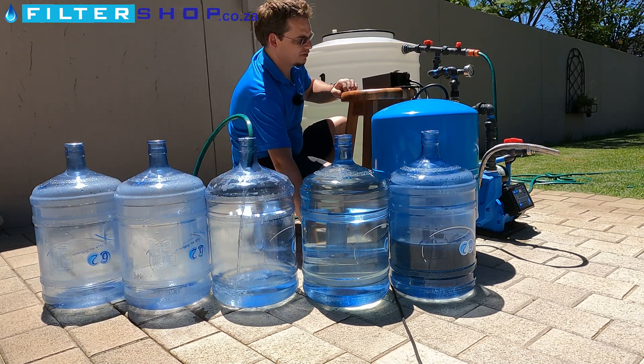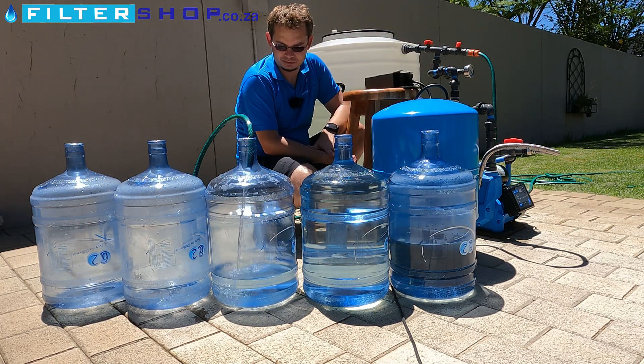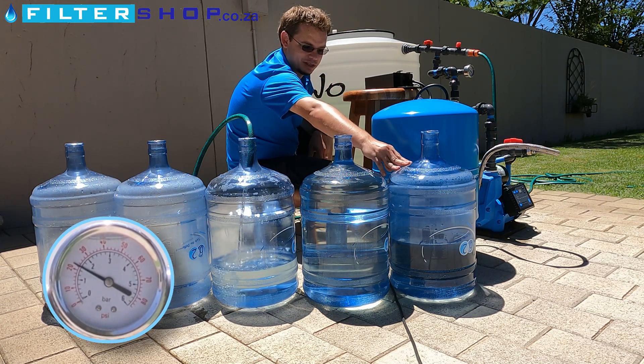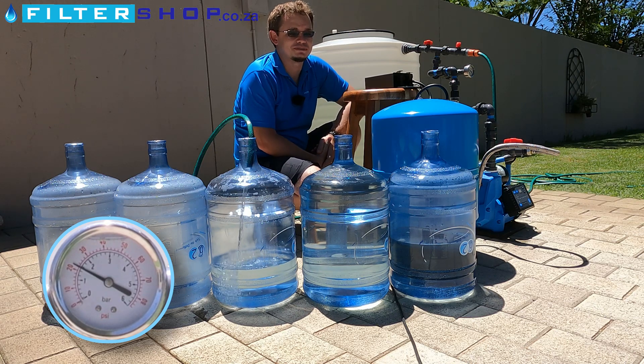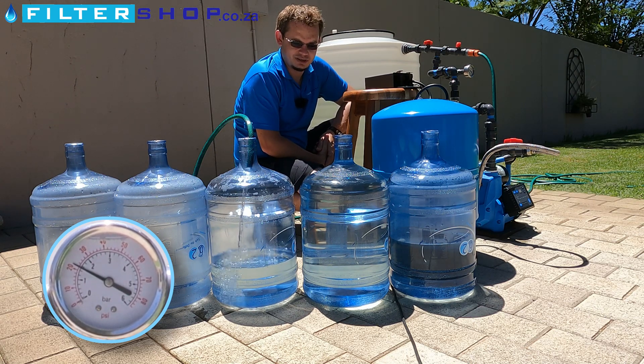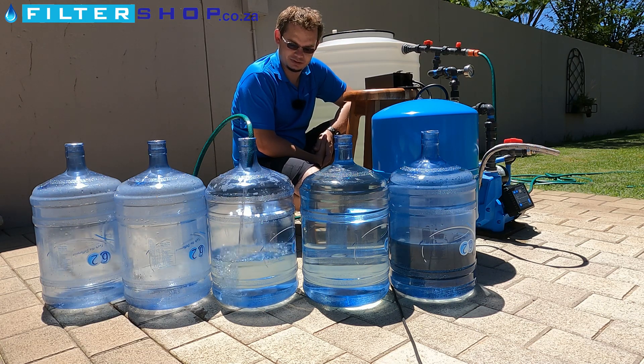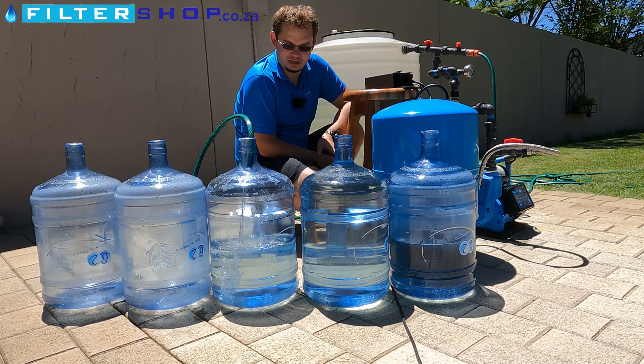We're at about 400 litres an hour I think. Just for perspective, remember at the beginning of the video this is what we got before we started playing around with the settings - it was switching on at probably about eight litres or so. I think we're getting close to the switch-on point now.